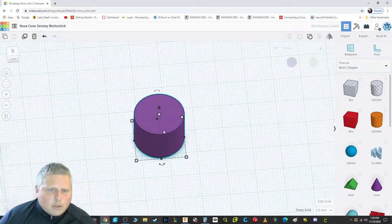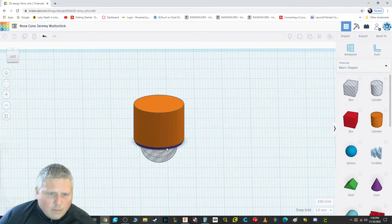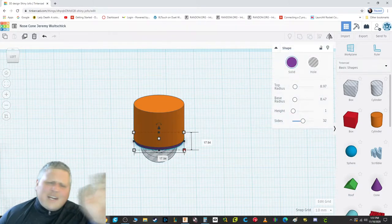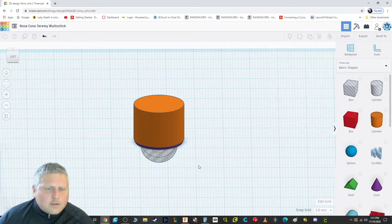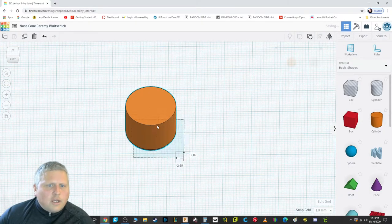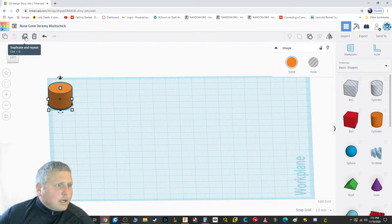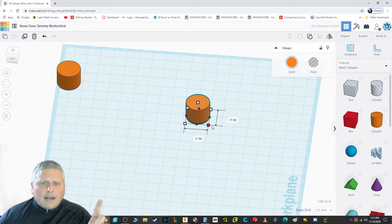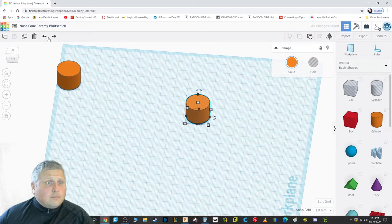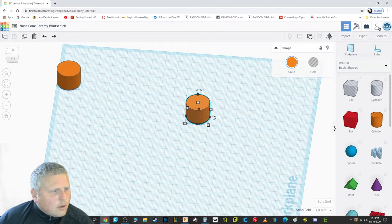I'm going to ungroup and double-check all my dimensions: 17.95, 17.95 — good. The middle part is 17.94, which is way less than a human hair's width difference — close enough. Now this is the part we're going to keep. I'm going to put it to the side and not touch it again. I'll duplicate it whenever I want to make another nose cone by using the Duplicate button or Control+D. Be careful when you move it that you don't accidentally stretch it — if you do, just click undo.